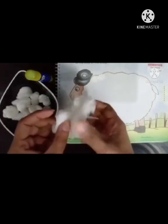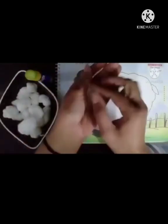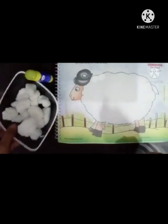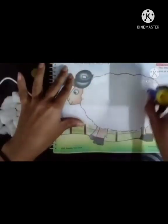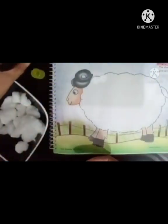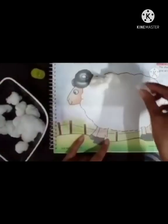Babies, first we will make small cotton balls with our hands, like this. Now we will apply glue on the sheep. Now babies, paste cotton balls on the sheep, as shown in this video.